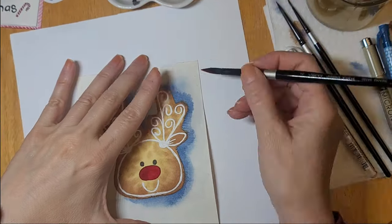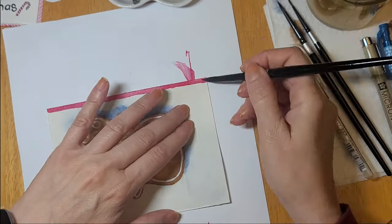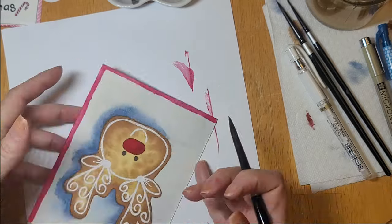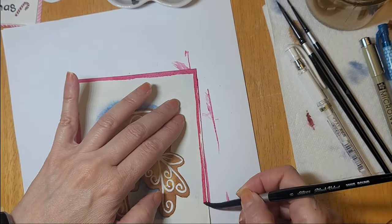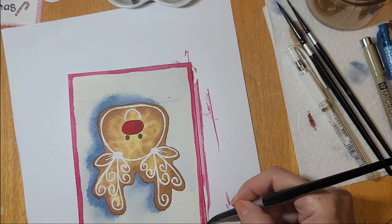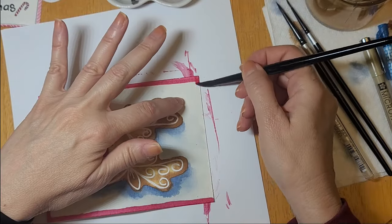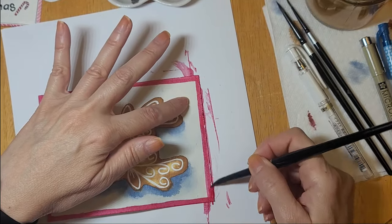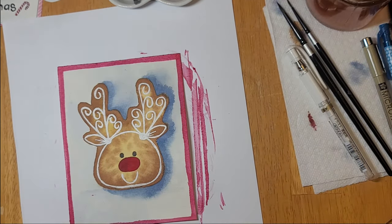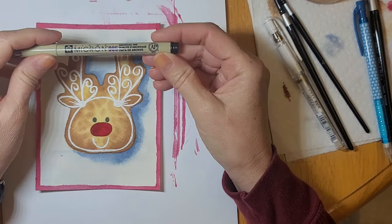Now once that was dry, I decided I wanted to create a border — because you know me and my borders. I picked up my size 8 brush and a little bit of that red paint and just ran it across the edge of the paper to create my little red border. You can see I'm not trying to be perfect with this border, but if you'd like you can use a ruler to make sure you get perfectly straight lines.